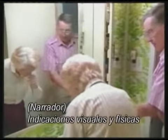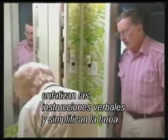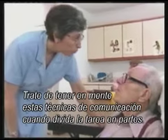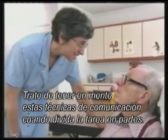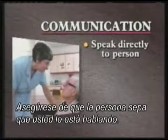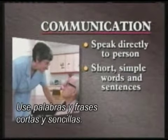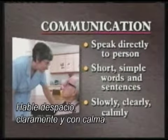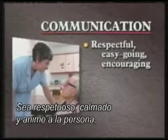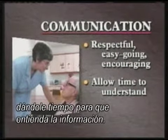Visual and physical cues emphasize the spoken instructions and simplify the task. Try to keep these communication techniques in mind when using task breakdown: make sure the person knows that you're talking to him or her; use short, simple words and sentences; speak slowly, clearly and calmly; be respectful, easygoing and encouraging; and allow time for information to be understood.